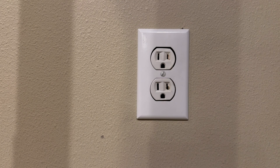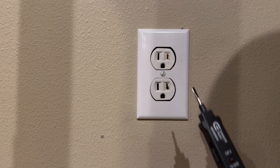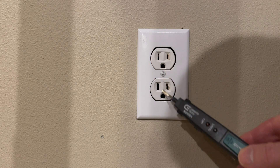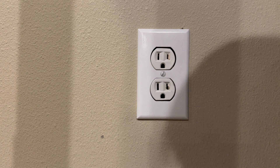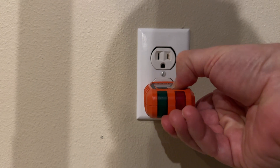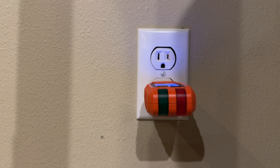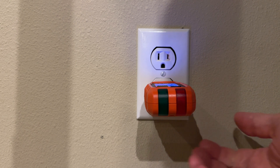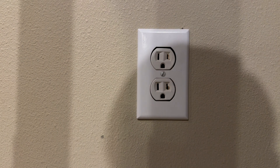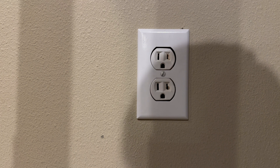Now that I've turned the circuit breaker off, I just want to test to ensure that this circuit is not live and the outlet doesn't have electricity. So the first thing I'm going to do is use a non-contact voltage tester, and it's indicating there's no electricity. But just to be certain, I'm also going to use an outlet tester, which I'm going to plug in and turn on. And I'm getting a reading of zero volts. So now I know that this circuit has no electricity — it's completely off, so we can proceed.